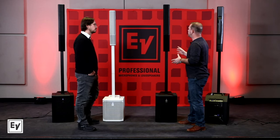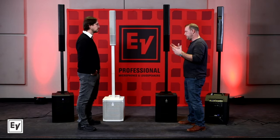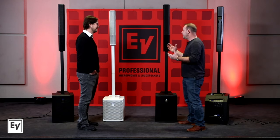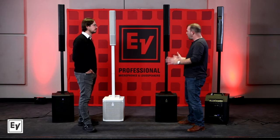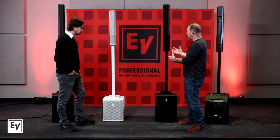There's so much in this thing, and the Evolve 50 really started it all — it's been a juggernaut. I love this product. It's hard for me to say because I love them all, but this is still my favorite speaker we make. But that's not to overshadow its baby brother.